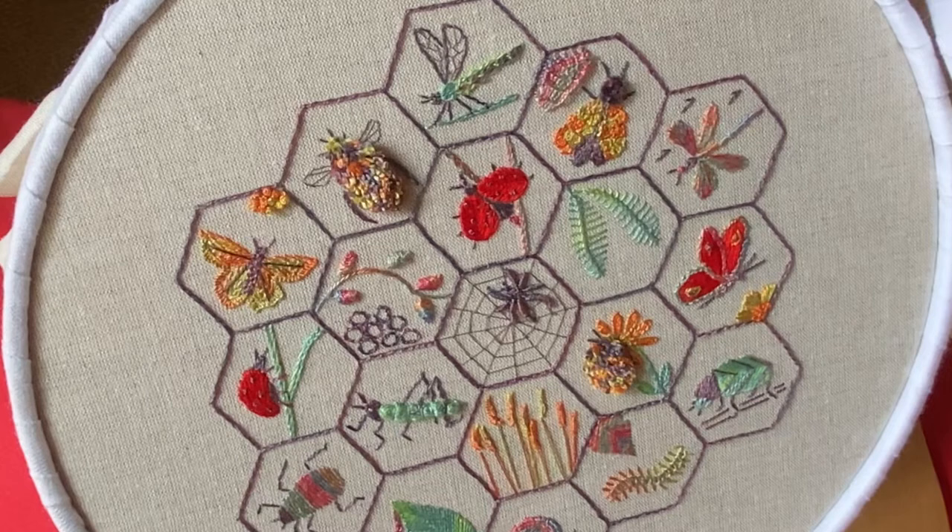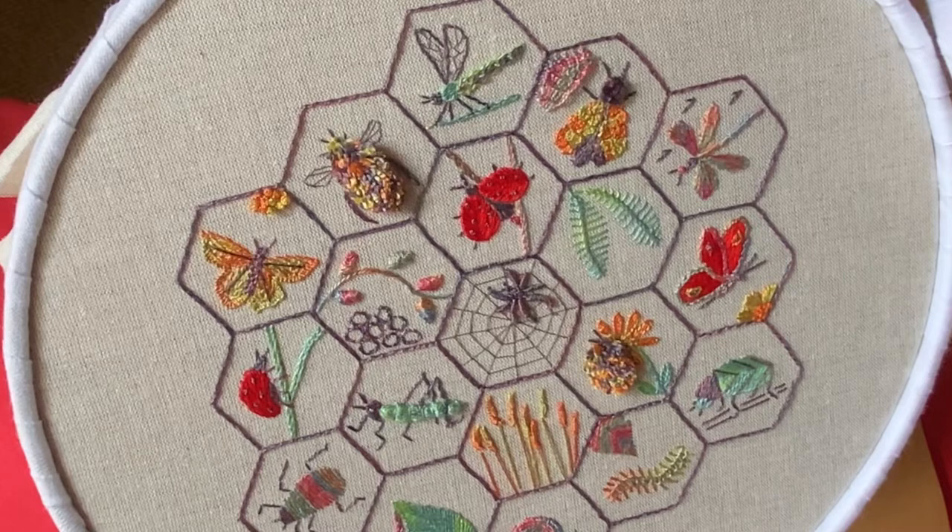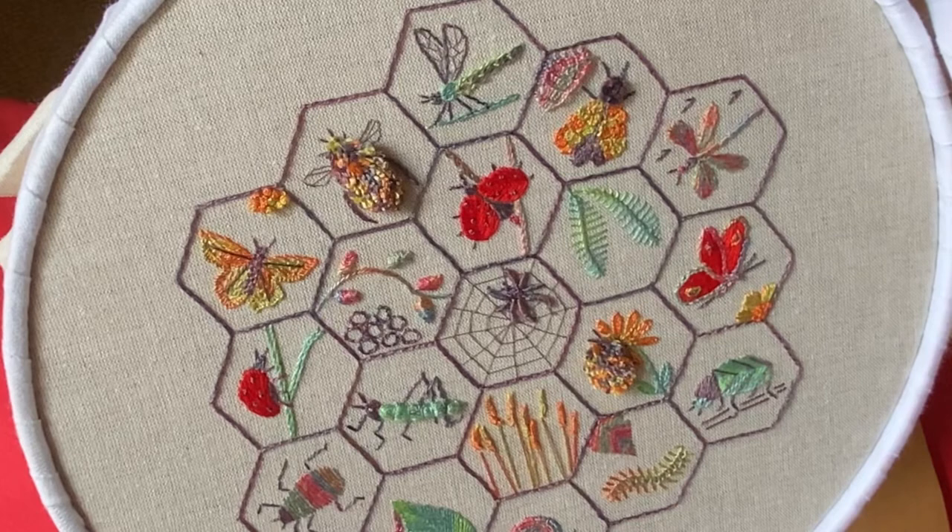The water erasable pen will come out with a water spray. I would suggest that you do it all at the end. I have done it intermittently because I want to show you the finished insect, but I'm going to wash the whole thing at the end and I'll demonstrate that in the last video.